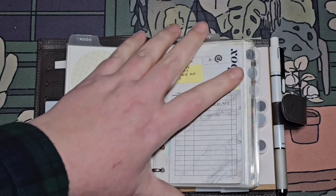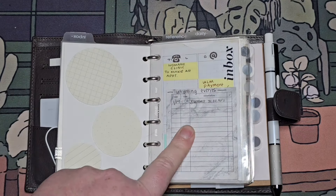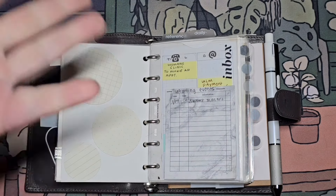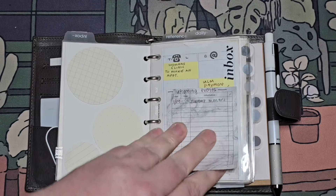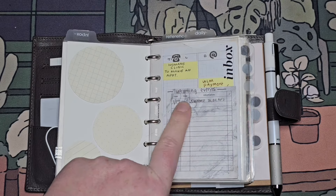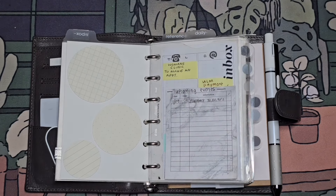I've got some more post-its here — cloth and paper, Peanuts Planner Co. Keep in mind, I've had this stuff for years, so I don't even know if they have this kind of stuff anymore. But this is for upcoming events. It has a date, time, and information in a checkbox.